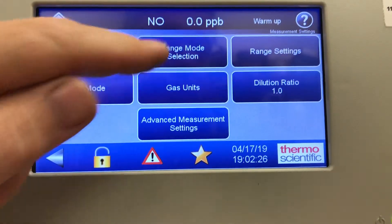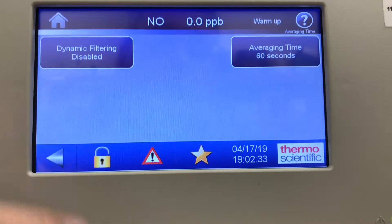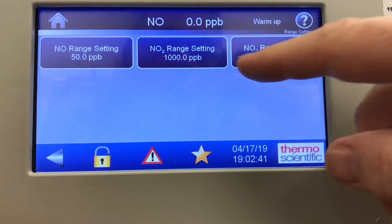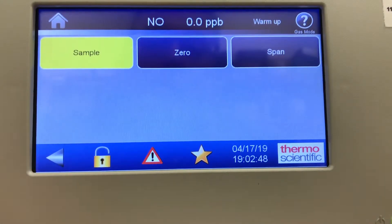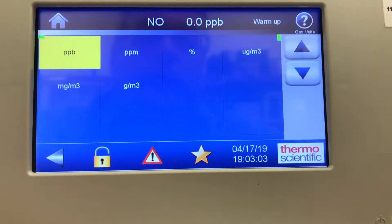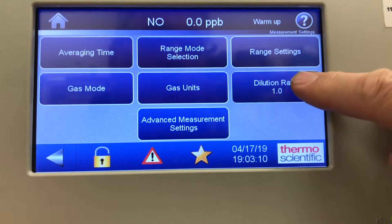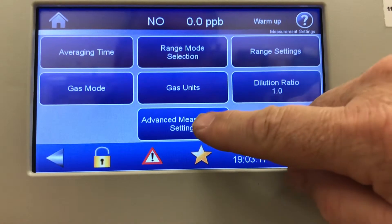Range mode selection: single, auto, or dual. Averaging time 60 seconds. Range setting: NO range 50 PPB, NO2 range 1000, NOx range 50. Gas mode includes sample, zero, and span — this is where you'd trigger the zero span solenoid option, whether it be the external solenoid valves off the back panel or the permeation oven option. Gas units include PPB, PPM, percent, and micrograms per cubic meter. Dilution ratio can be set one-to-one, 50-to-one, or 100-to-one.